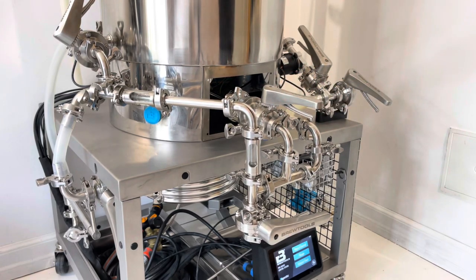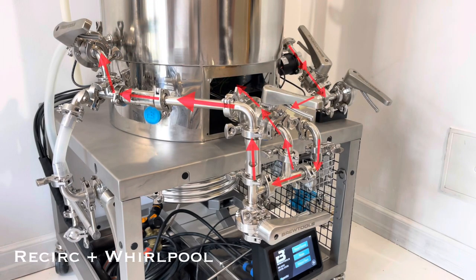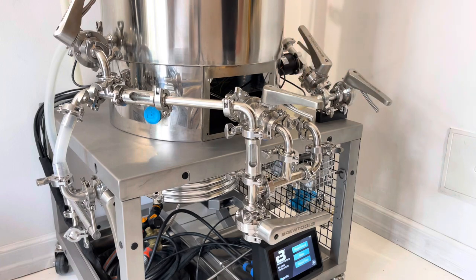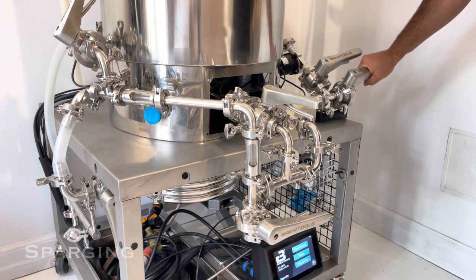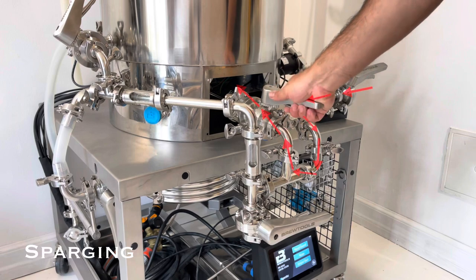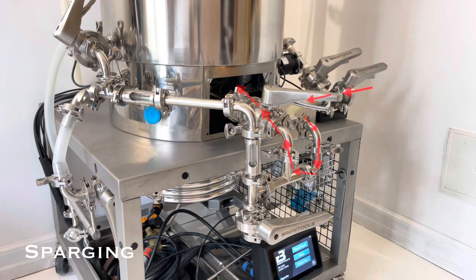This first configuration is the configuration of valves for recirculation and the whirlpool around the basket. With this configuration, I'll push water from the HLT into the system and I'll regulate the flow with the handle here.